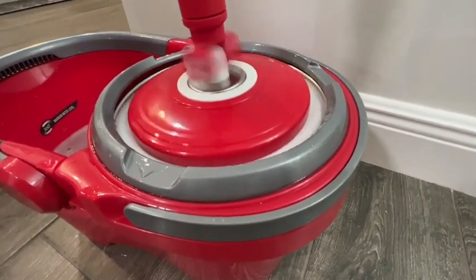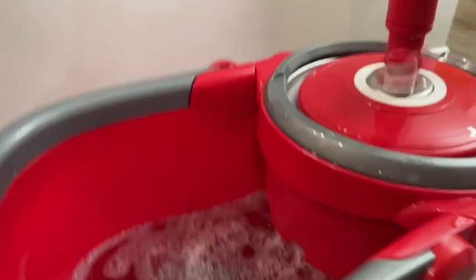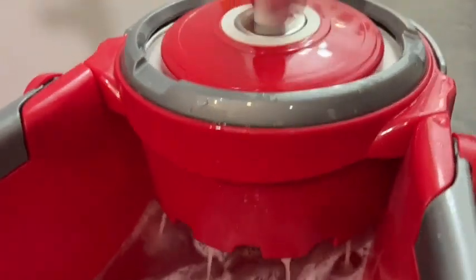You can wring it out and adjust just how wet you want your mop to stay. If you keep spinning and wringing it out, it will leave the mop almost completely dry.